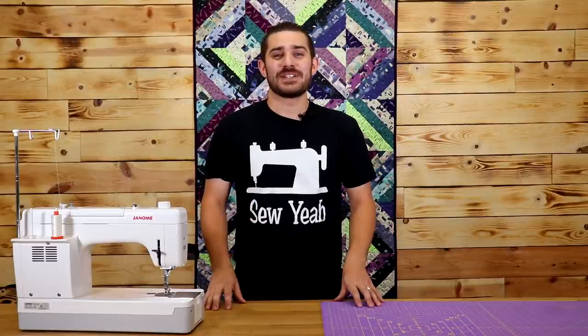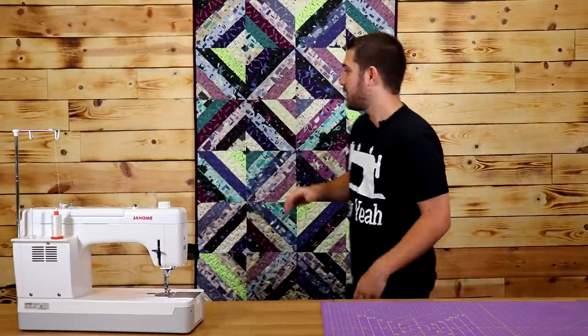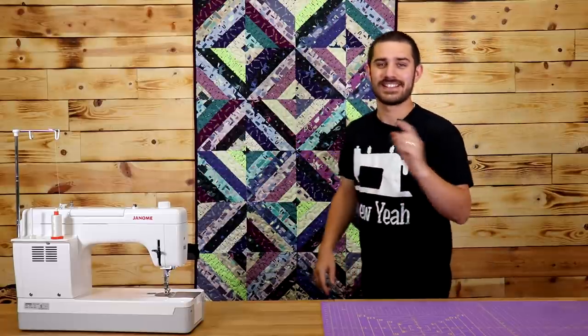What's up everybody, Tiankam here with SoYah Quilting. In today's tutorial, I'm going to show you how you make this center cord jelly roll quilt. Let's get started.